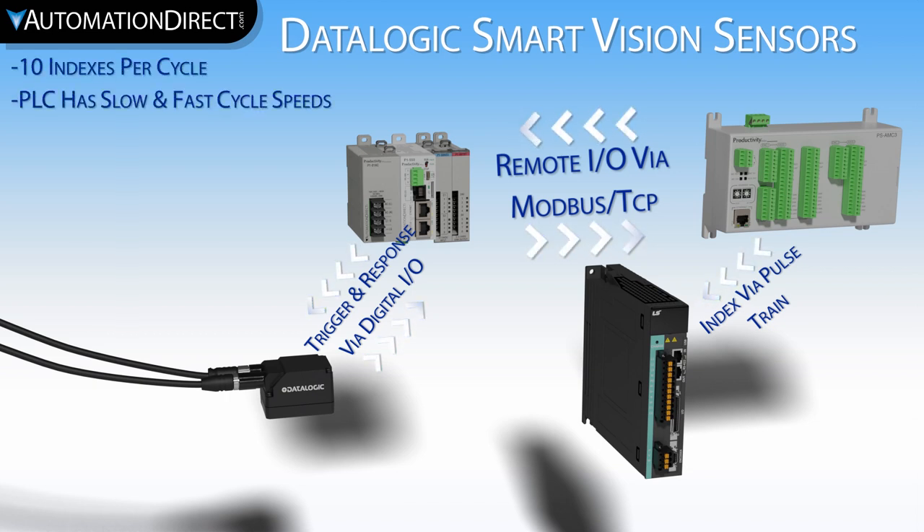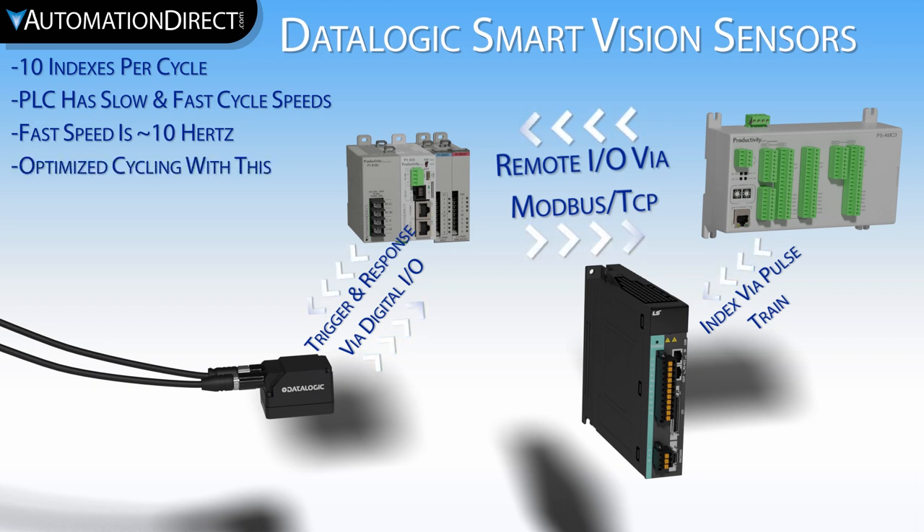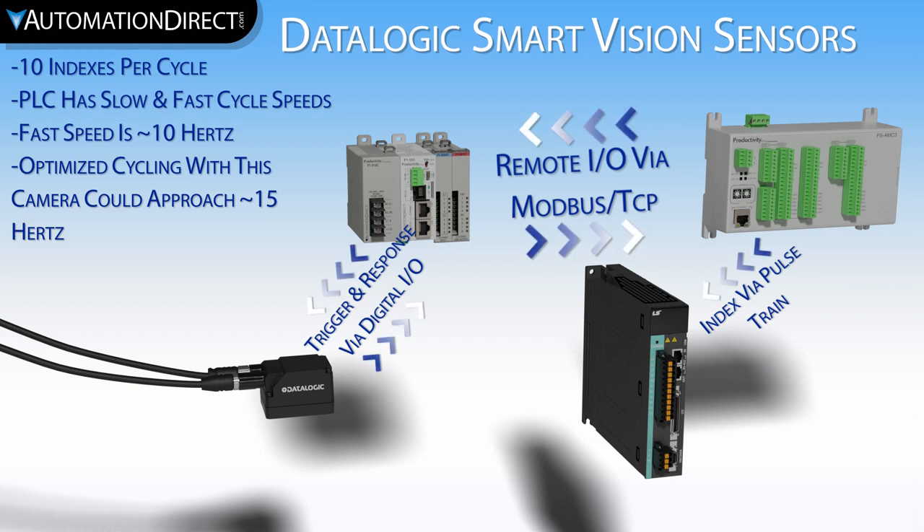I have also given the PLC a slow and a fast speed option. For the fast speed option, I have been able to get it to around 10 indexes per second with this simple setup. With the correct motion hardware, more tuning time, and optimized programming, we could probably get this closer to 15 indexes per second. However, 10 per second is good enough for this example.